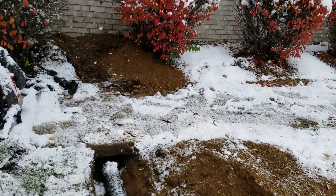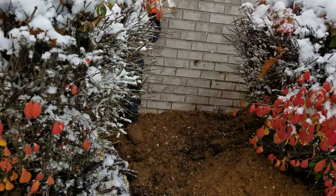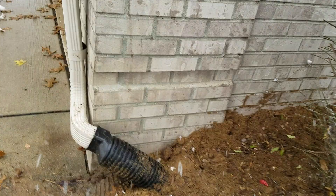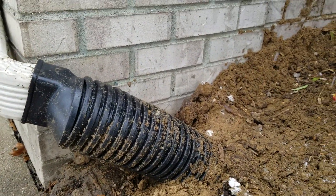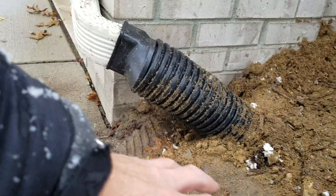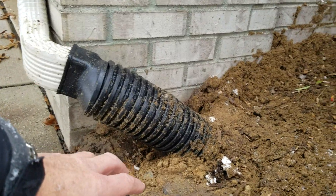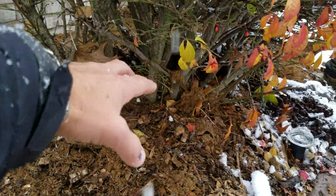So we core underneath the sidewalk, and then to go around this bush and make this connection, dual wall won't make that kind of bend, so we'll use a single wall and do a really nice clean installation like this. There's concrete right here so there's nothing we can do — we don't want to cut the concrete, it looks really nice and it's in good shape. So we went to single wall and then as soon as we got around this bush we made our connection into dual wall.